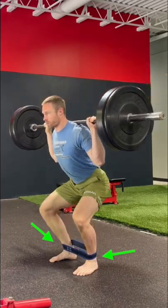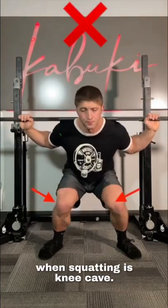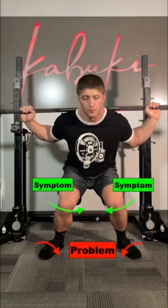Which do you think is better: band across your ankles or your knees? One of the most common problems when squatting is knee cave, but what you may not know is that it has its root cause at the foot-ankle complex.